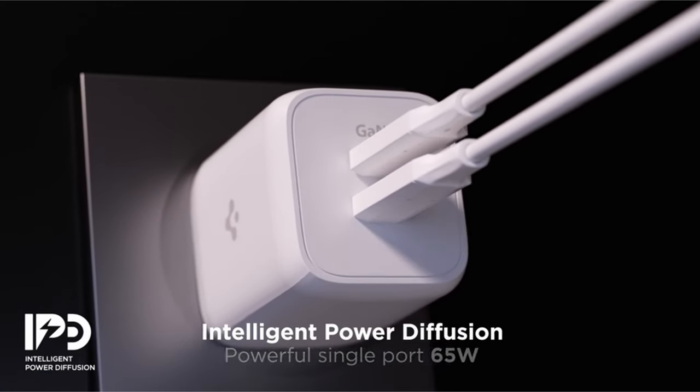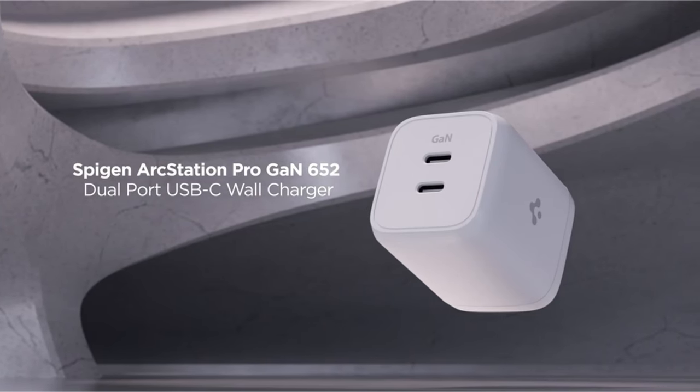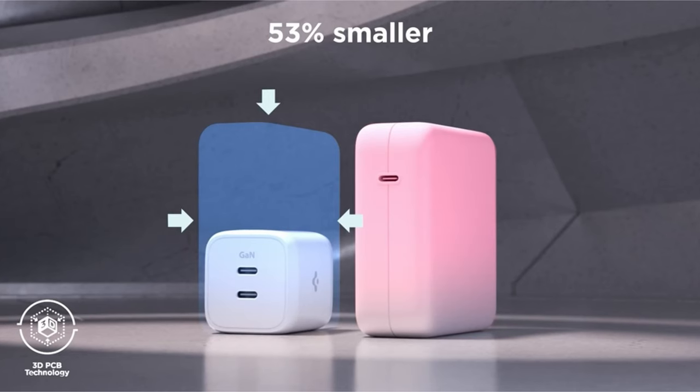The charger offers universal compatibility with various Apple products, Dell, Lenovo, HP laptops, Google Pixel, Samsung Galaxy, and Microsoft Surface devices, making it a versatile charging solution for a wide range of devices.